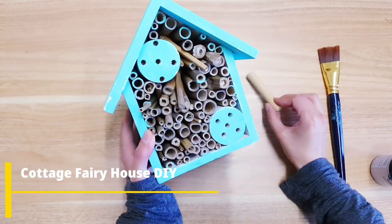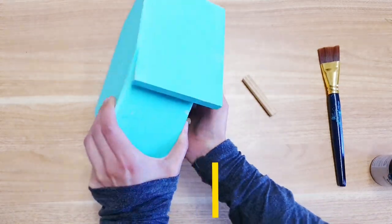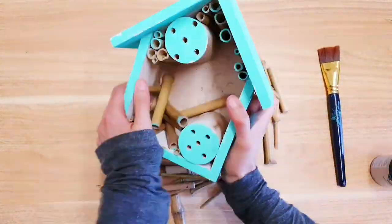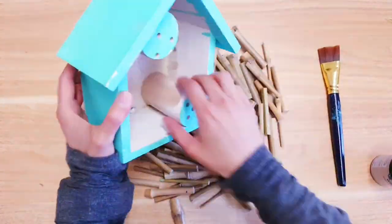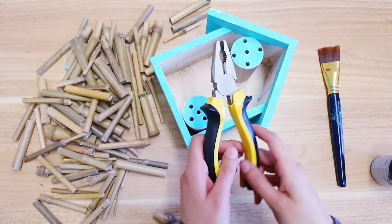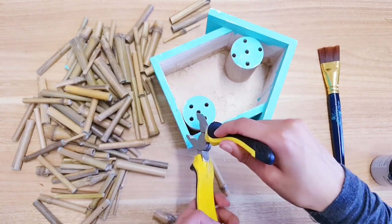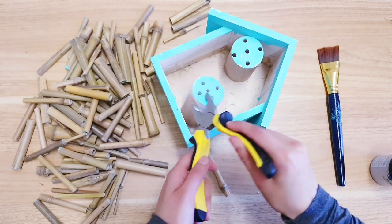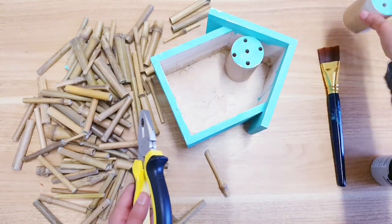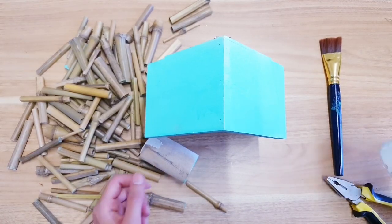Let's get into the video. So I'm going to start by removing all of these bamboo sticks that are inside. And now for these bits you're going to need some pliers, and what you want to do is just wedge it in the corner and then with a little bit of force you just push on it and it will come out. So I've done this one already, now I'm just going to do this one next.